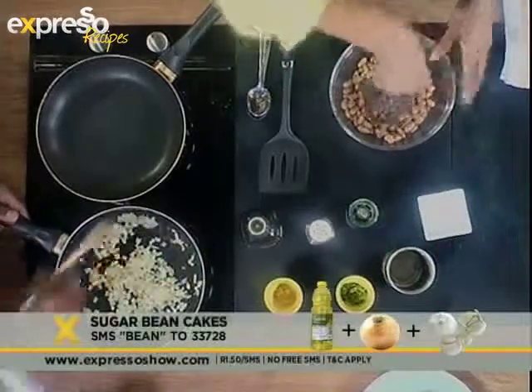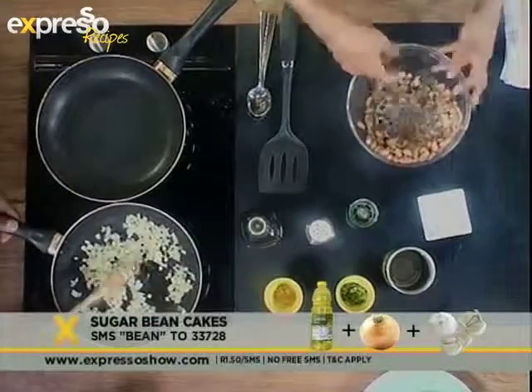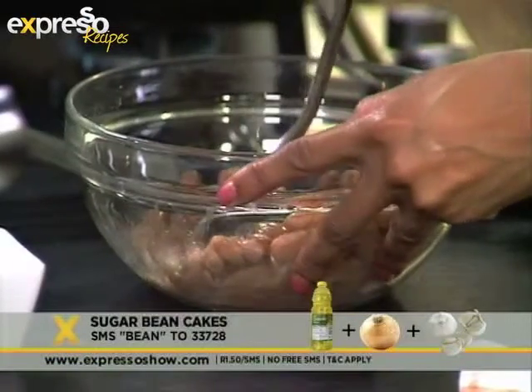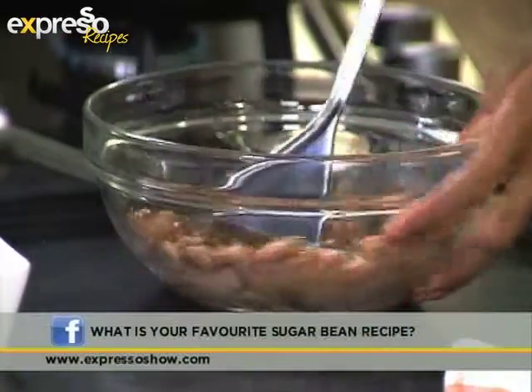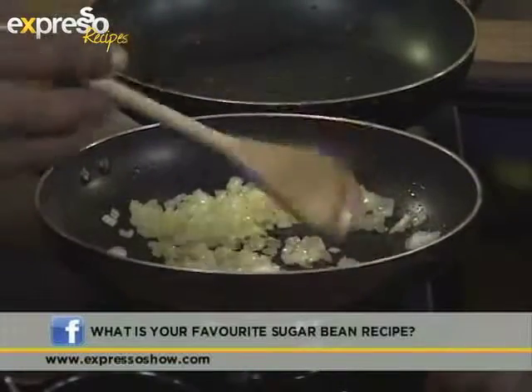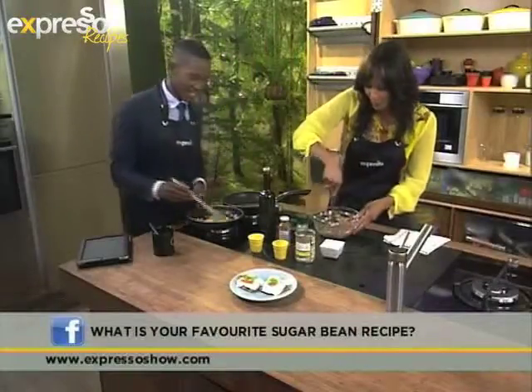Get busy with them. And while you're at it at home, let us know what your favorite bean recipe is, won't you? On iExpresso Morning Show, SABC3. My ultimate favorite - it'll always be forever - my grandma used to make Samp and Beans. High five to that! Don't you love Samp and Beans?